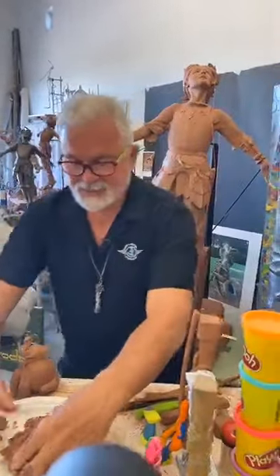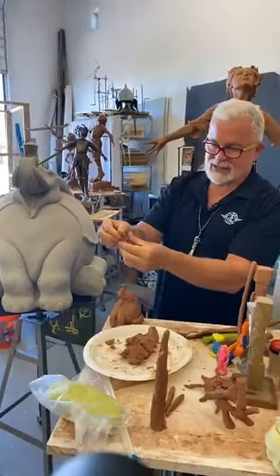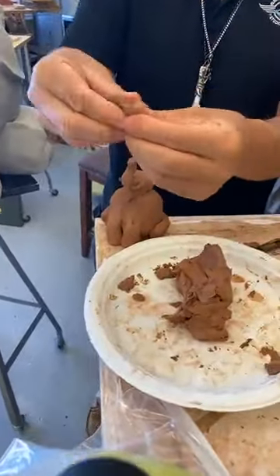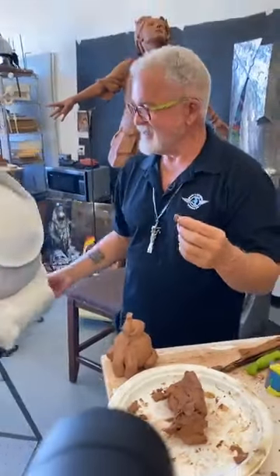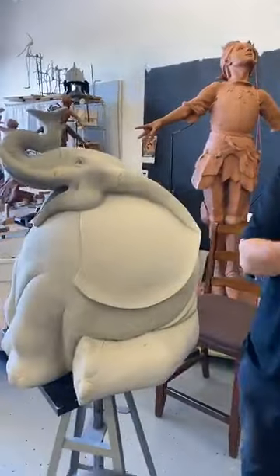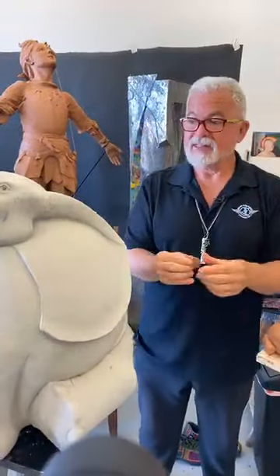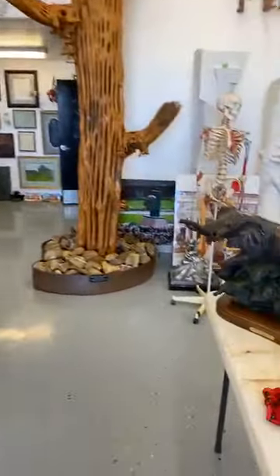Now let's make a couple of flat pieces of clay — I'll add a little bit more clay here. Let's make these big beautiful ears. This happens to be an African elephant, that's why the ears are so big. Look at the original elephant I did — see how big those ears are.